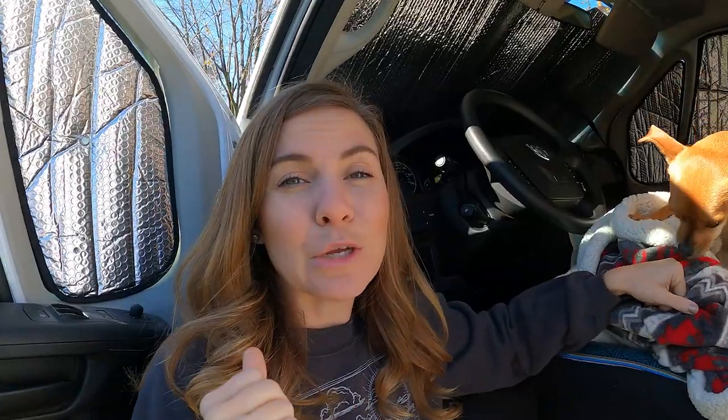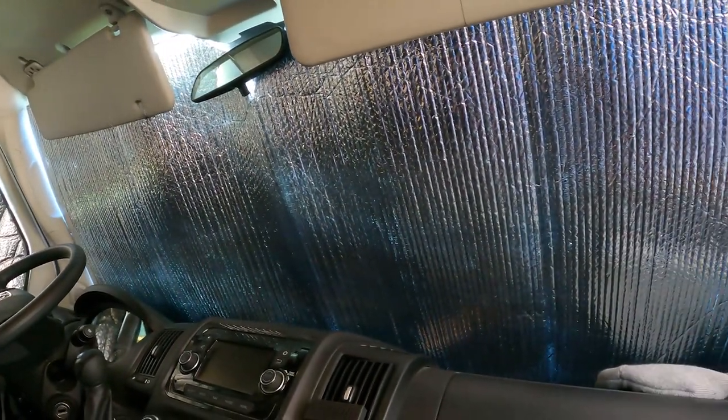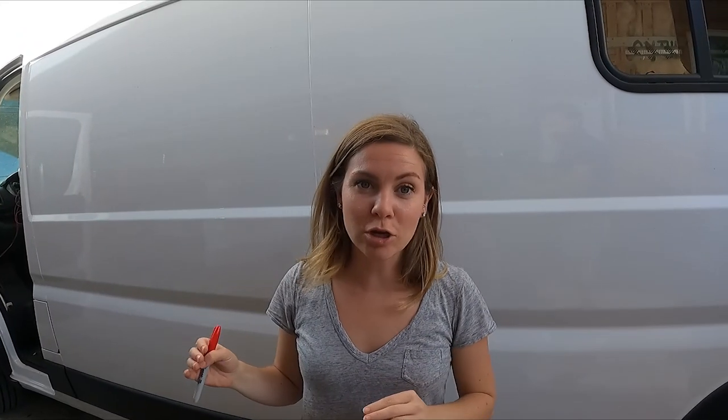The front cab is where you're either going to lose a ton of heat or let in the bright sunshine rays that are going to wake you up in the morning and sweat you out of your van. So it is super important to have window covers for the entire front cab. Step one: take your construction paper and make a frame of your window.